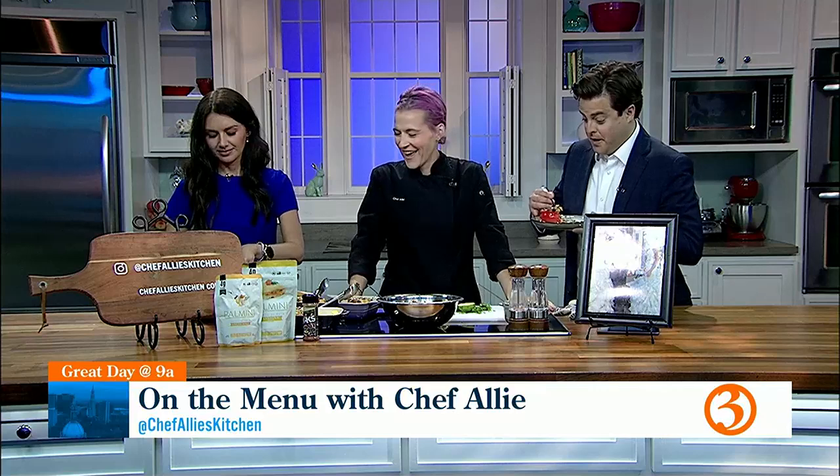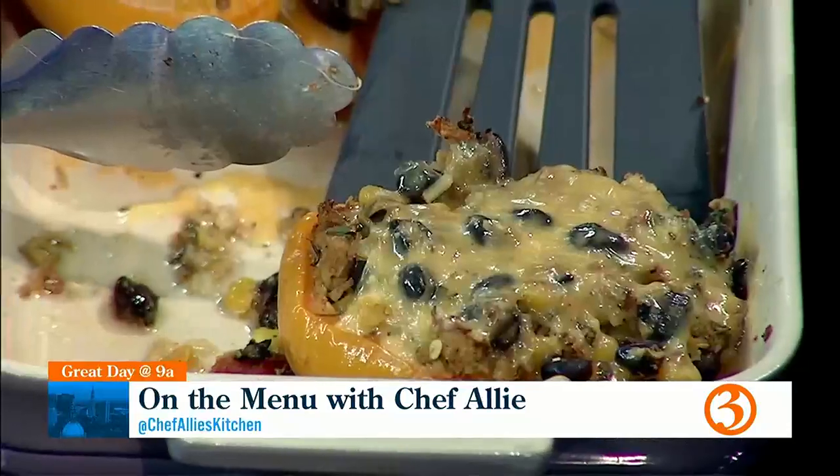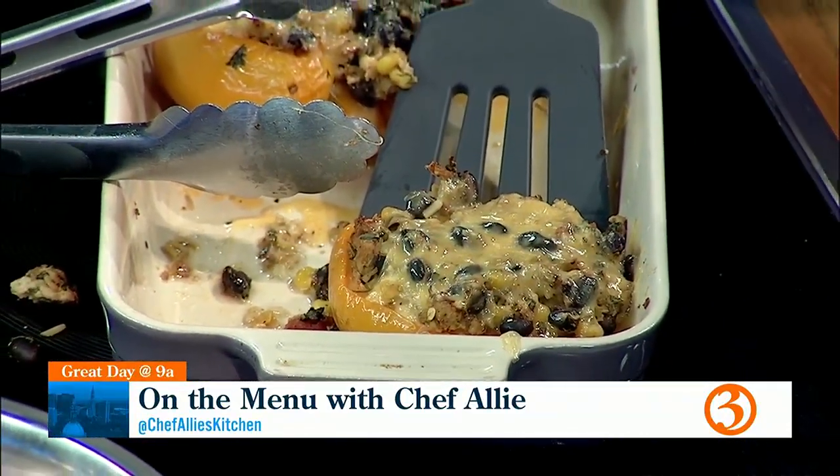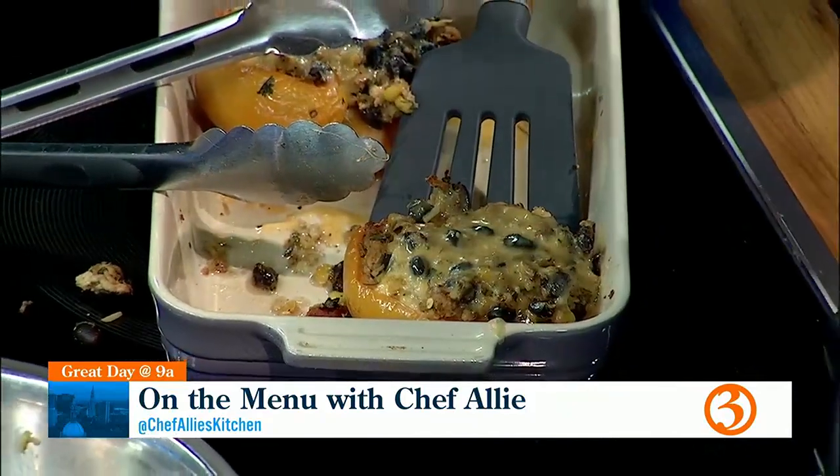The problem with Chef Allie's segments is that once the food is out and I'm eating, I zone out. If you can't find hearts of palm, where would you find that? Some stores sell them — Aldi sells their brand. I get the Palmini brand online; I'm an affiliate with them. If you don't have that, you can do riced cauliflower — just really squeeze the water out. With the hearts of palm you just drain and rinse.